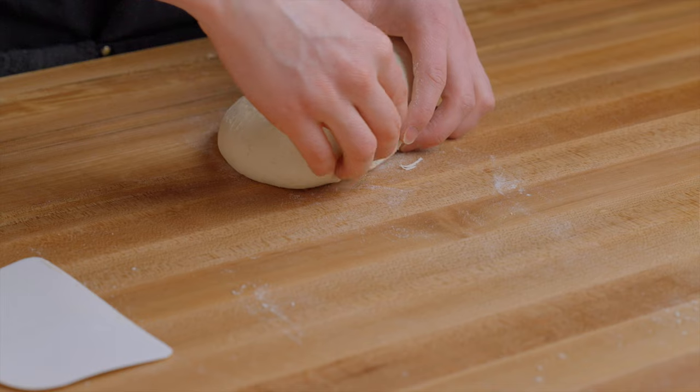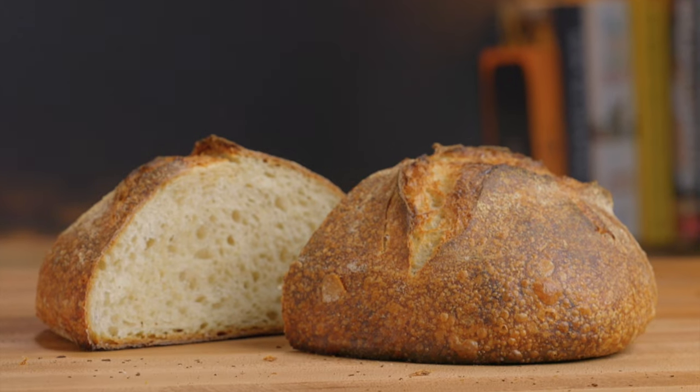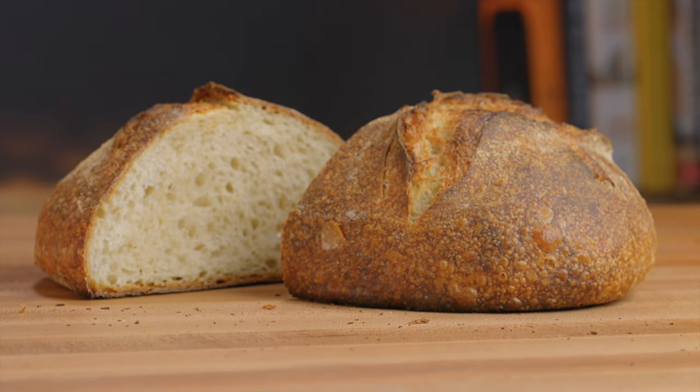The goal of this video is to show you the absolute easiest and least time-consuming sourdough recipe that I could come up with. So there's no folding, no scoring, no leaven, and the dough is a low hydration so it's pretty easy to handle, but the end result will still be incredible. So let's get straight into it.